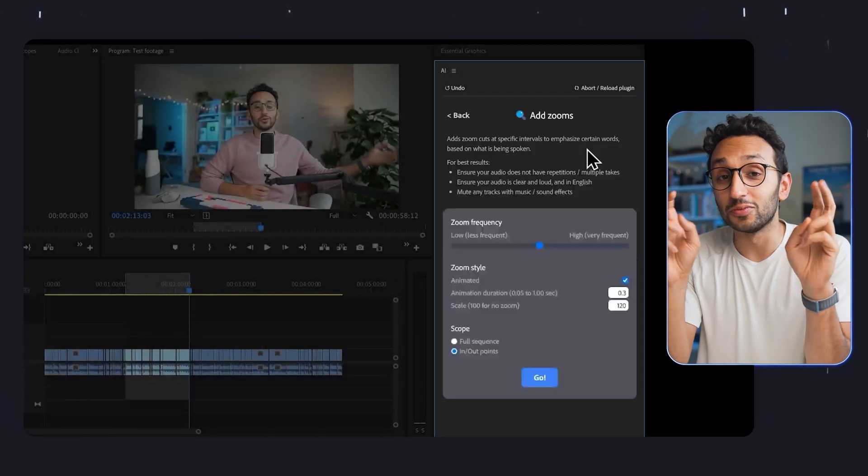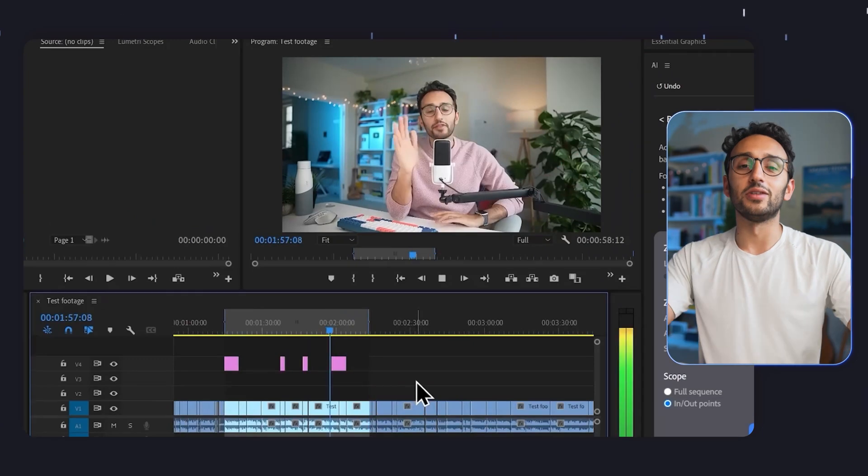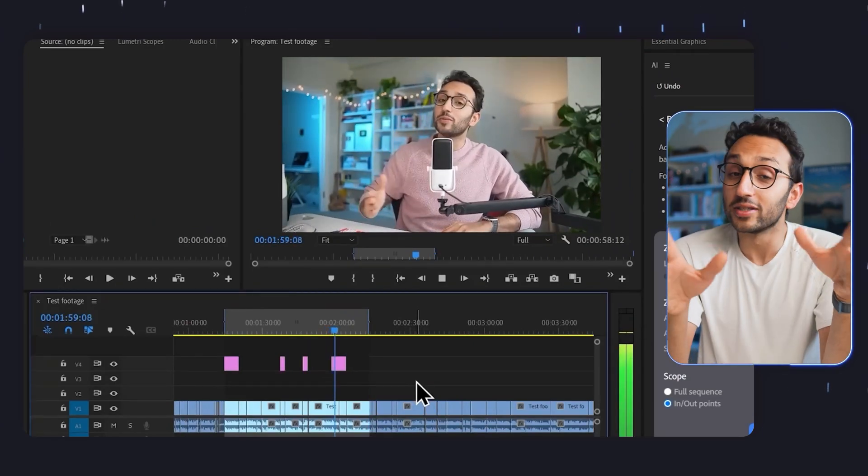Secondly, what it does is add zooms in and zooms out. You'll see me and a bunch of other YouTubers doing this where we have just a single camera, but if you make a cut and then zoom the cut like this, it looks a little bit more dynamic — it feels like there's more dynamism and motion to the edit. So the adding zooms feature figures out what are the important bits of the video and zooms into you in those moments, which is super helpful.